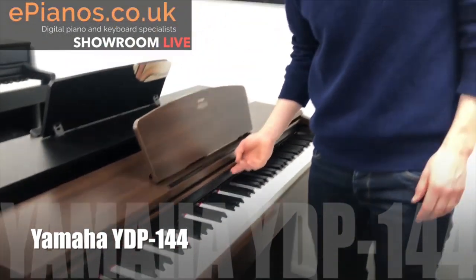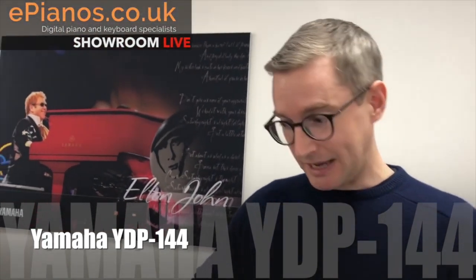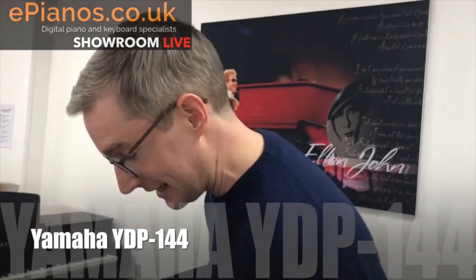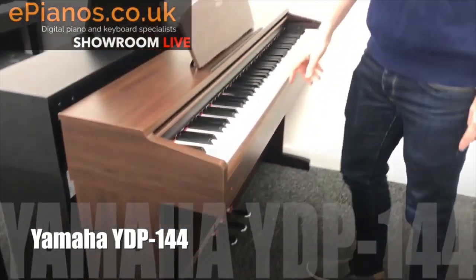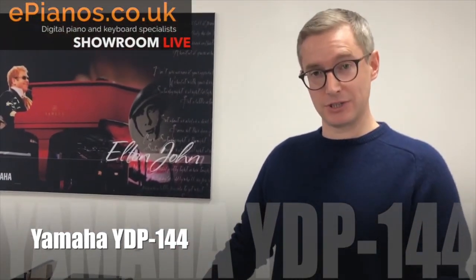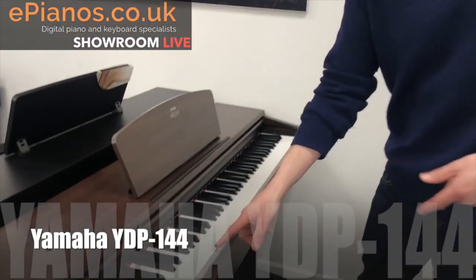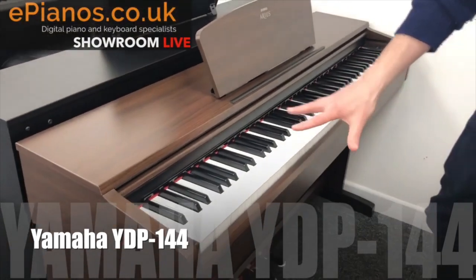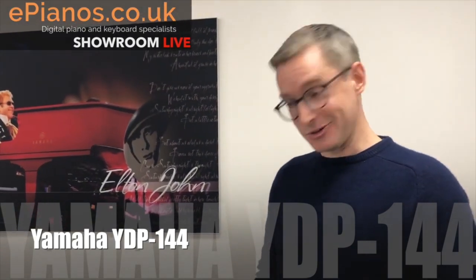Some of the advantages of digital pianos over traditional pianos is they're quite small and don't weigh a tonne — you could easily pick up one end and lift it. This is only in the region of five to six hundred pounds. You get the full 88 keys, they're even weighted so they feel like a piano to play, and for the money it actually sounds really, really good.